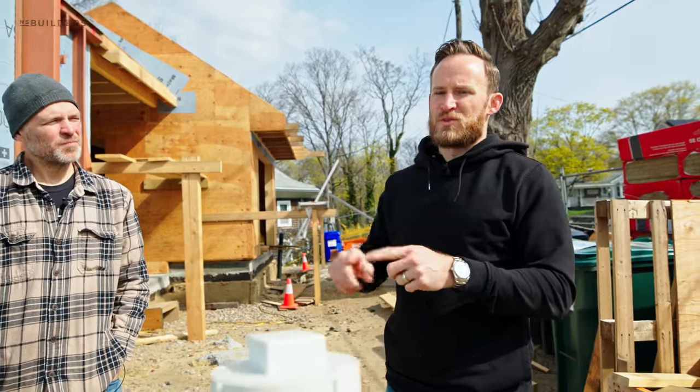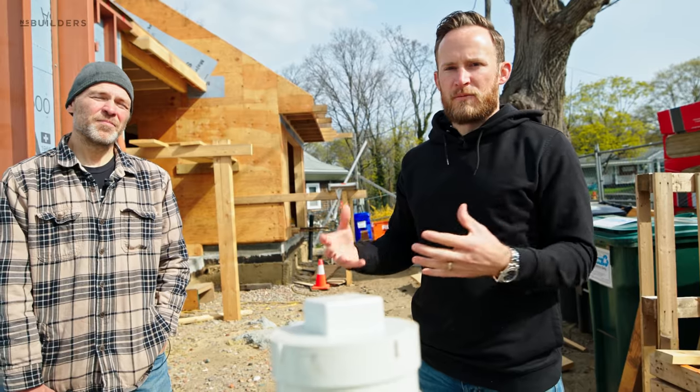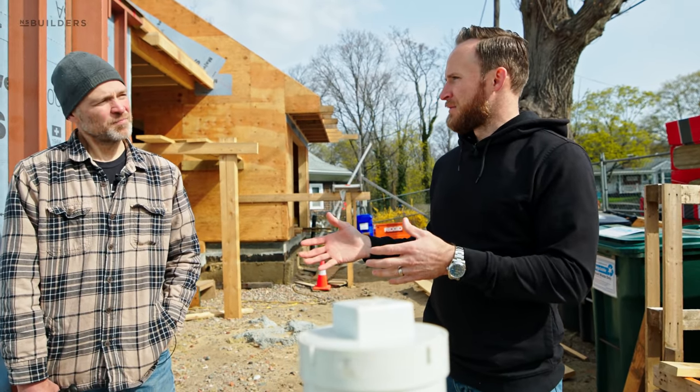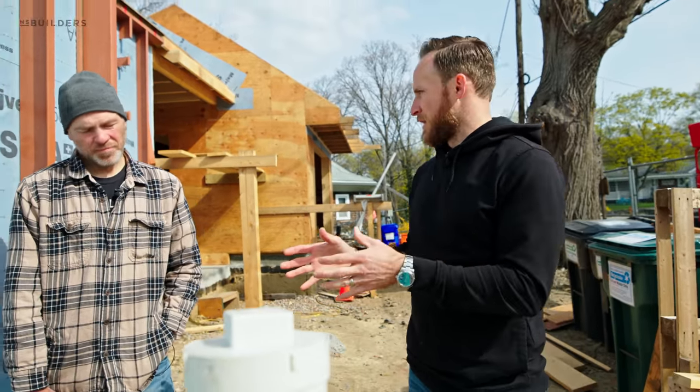We're adding exterior insulation in this home as well as interior insulation. Interior insulation will be your traditional batt. We'll be using the Rockwell Comfort batts on the inside. You guys have framed everything 24 inches on center. And then we have this exterior insulation. Let's talk about what we've got going on here.